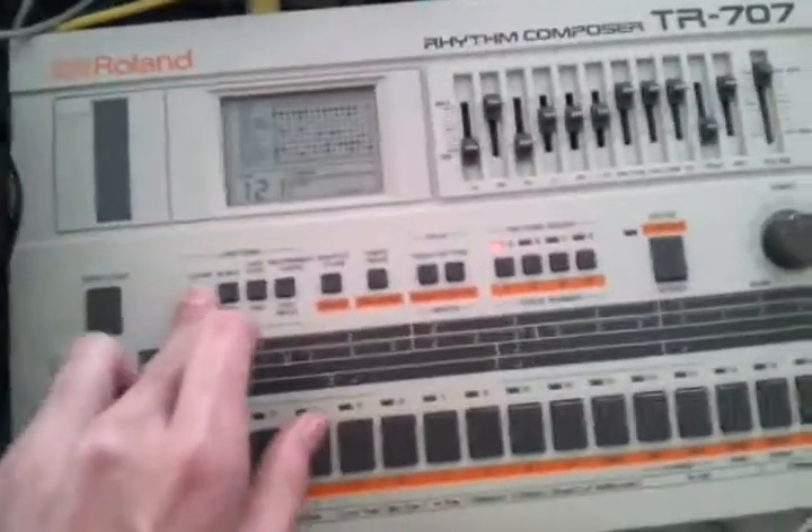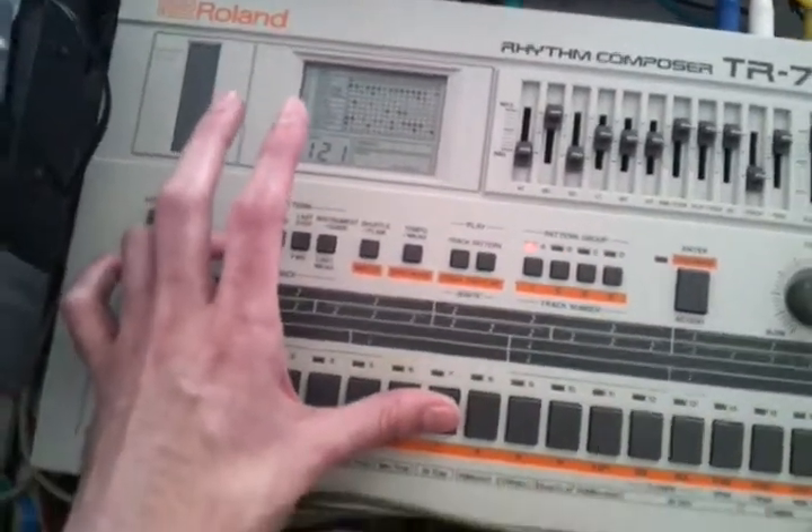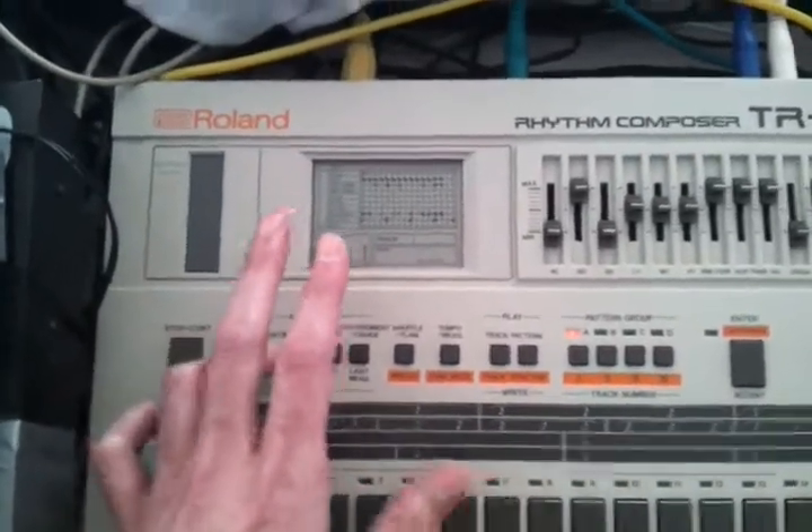Just let me clear the toms again — holding the clear button. You can see it's gone on the display.